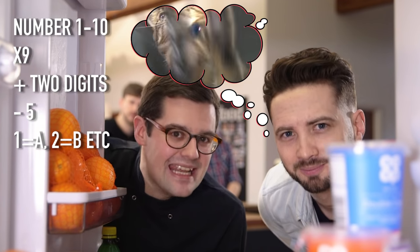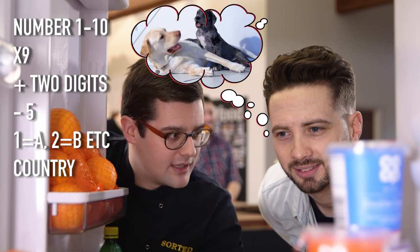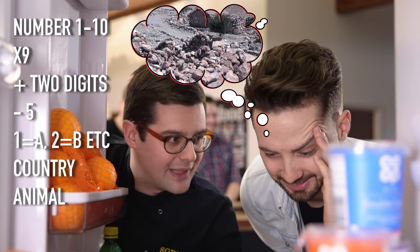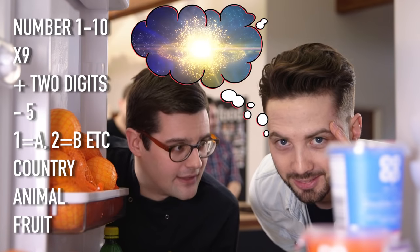Got a letter? Think of any country in the world that begins with that letter. Take the last letter of that country, and use that to think of an animal that begins with that letter. Take the last letter of that animal.